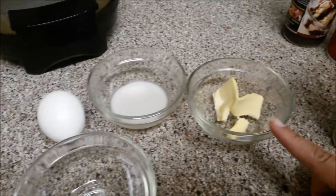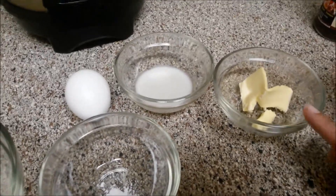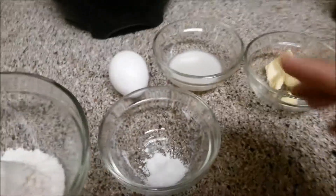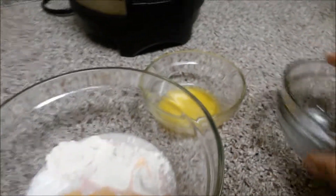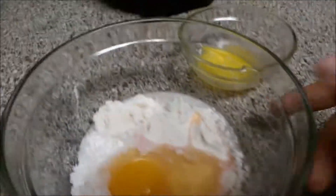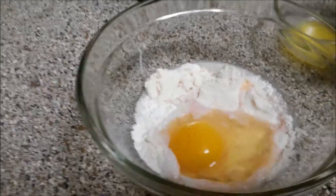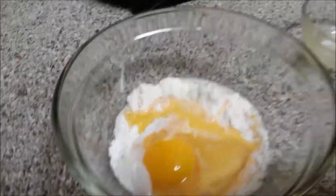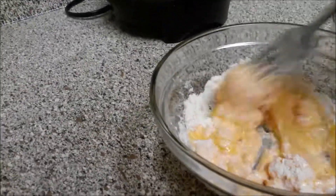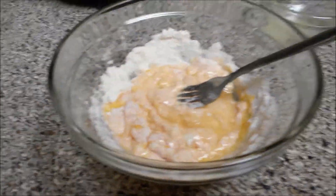I'm going to go ahead and melt the butter, then put all this stuff in the bowl, mix it up, and I'll show you what we've got. I did melt my butter, so we'll put that in there. It's super simple — you just whip it all up.